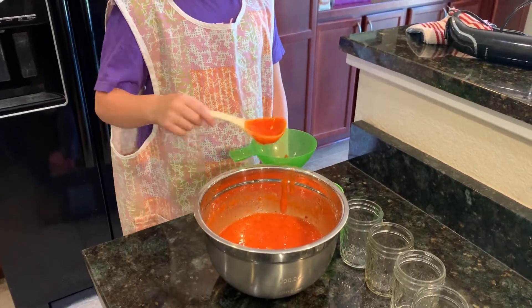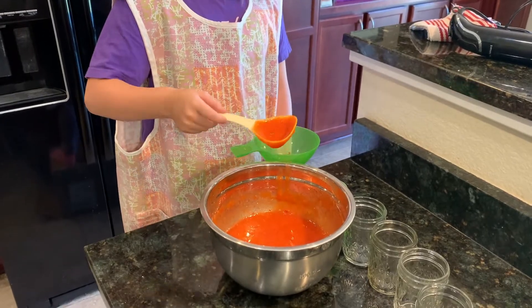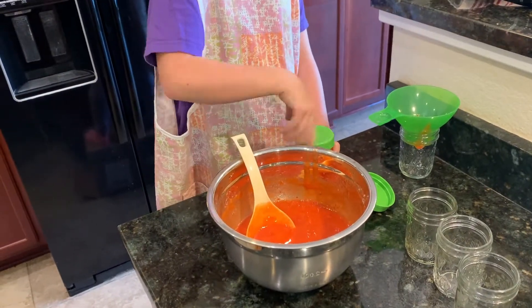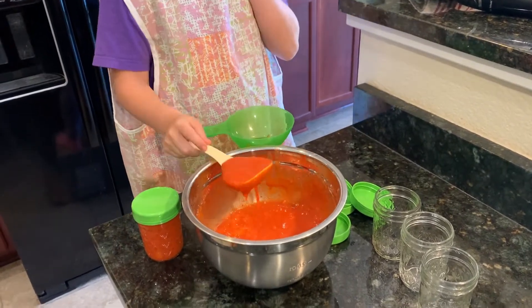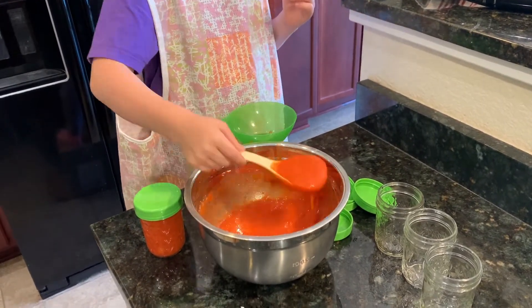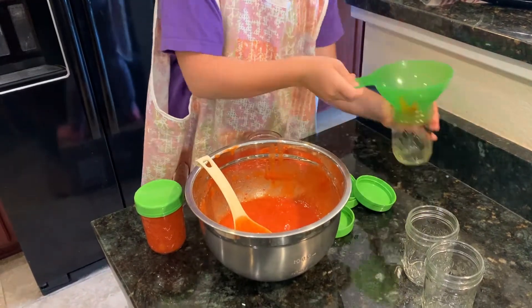You use a funnel, then grab a couple jars. Or any freezer-safe container would work. And then you just put the jam in. And I use a plastic scoop. And I just put lids on.